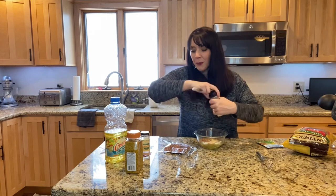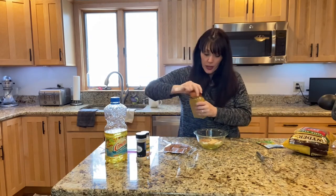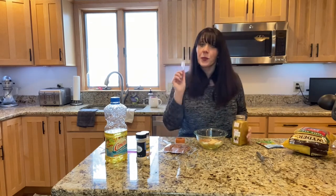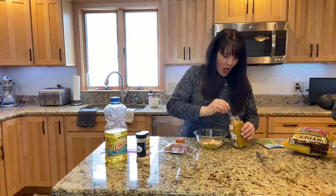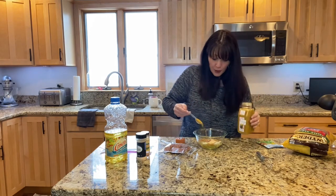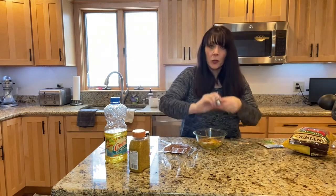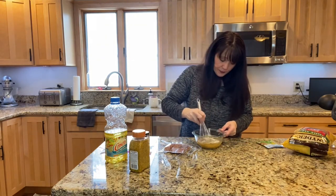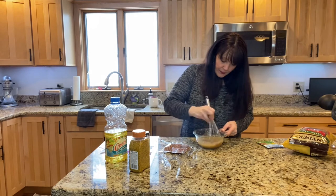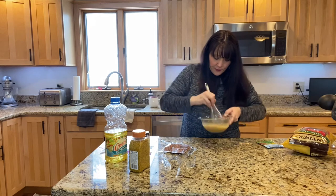I'm looking at these recipes like, well everybody probably knows how to do these, but maybe you don't. At one point in time I didn't know how to do them, so I'm gonna bring them to you because pretty soon we're gonna be able to go to parties with our friends again. Next thing is one teaspoon of lemon pepper. Okay, that's it, and we're gonna whisk it all up. Smells really good.